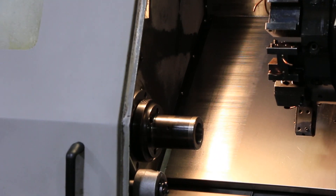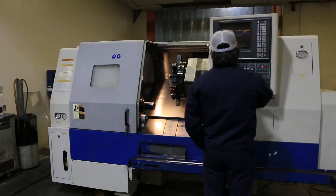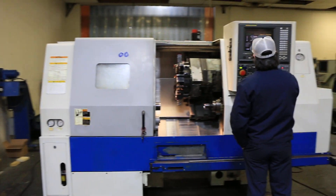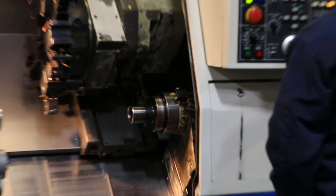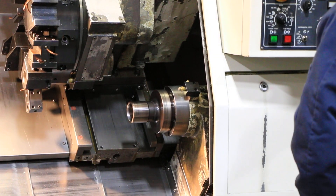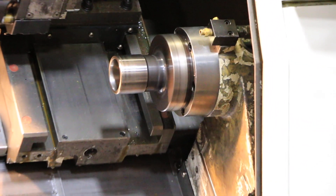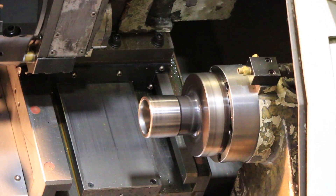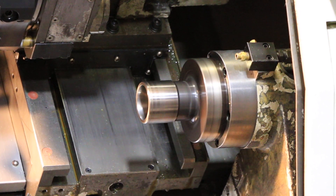Now we'll do the sub spindle. That's 500. That's 1,500 on the sub. That's 2,500 as well.